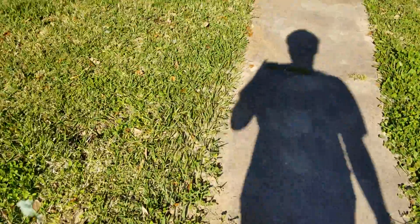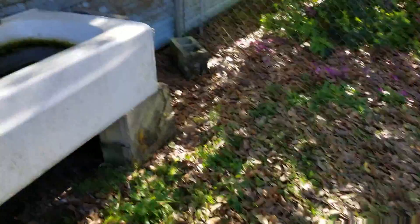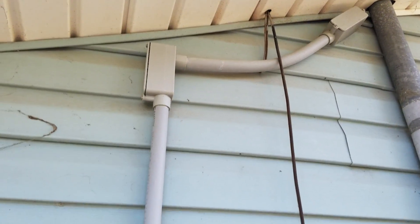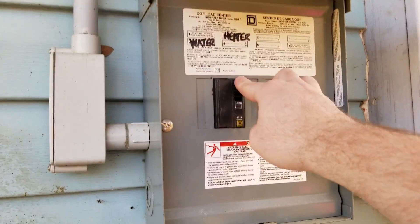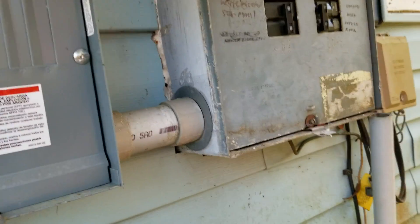I keep thinking about that other subpanel. I think I might have figured something out — let me head back to the other end of the house real quick. I think this panel right here might be running for that other subpanel. Just to be safe, I'm going to shut that one off and come back over here and turn this one back on.